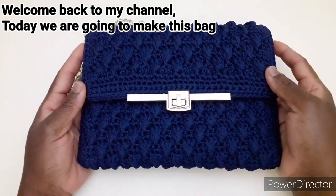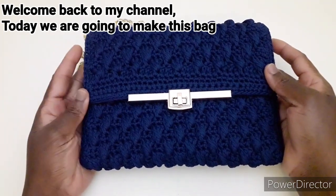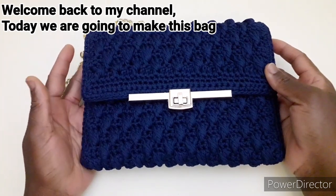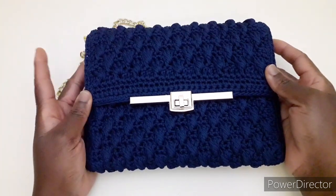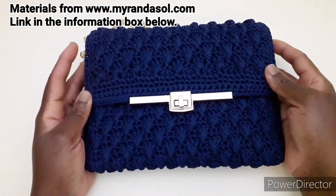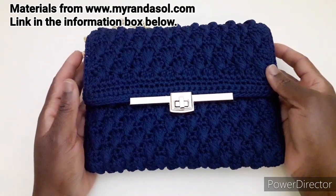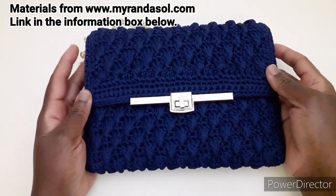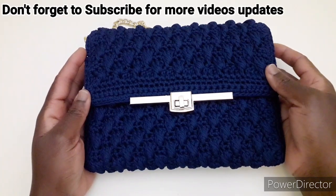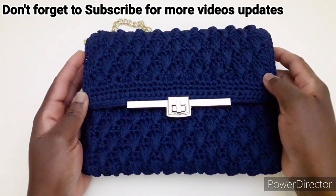Ciao a tutti e bentornati. Oggi andremo a realizzare questa borsa. È una borsa semplice ma di grande effetto. Tutti i materiali sono da Miranda Sol. Troverete il link sotto i video per poter acquistare i kit per realizzare questa borsa. Vi invito a iscrivervi al mio canale per altri video. Adesso passiamo al tutorial.